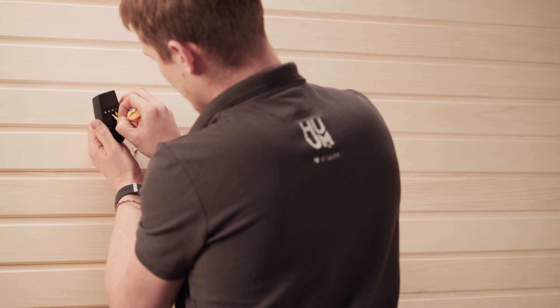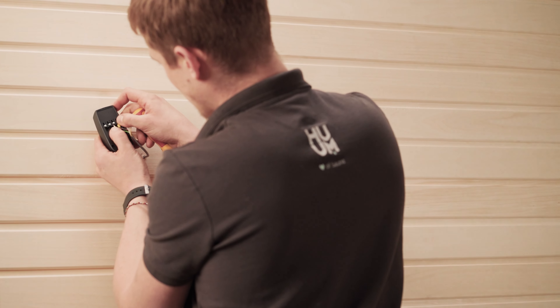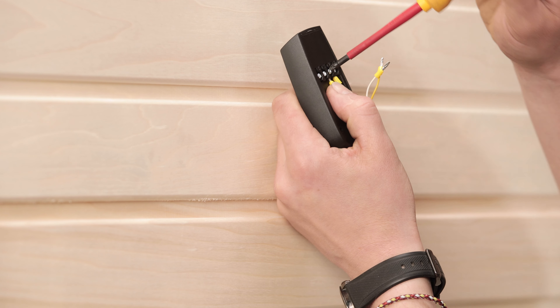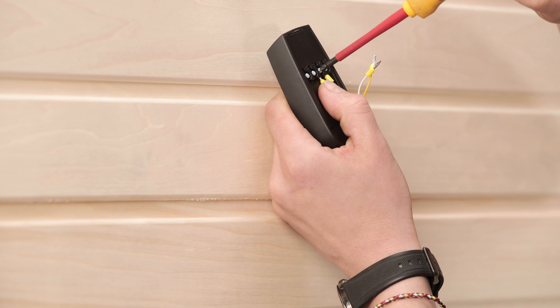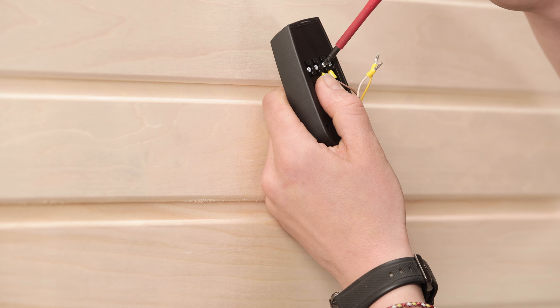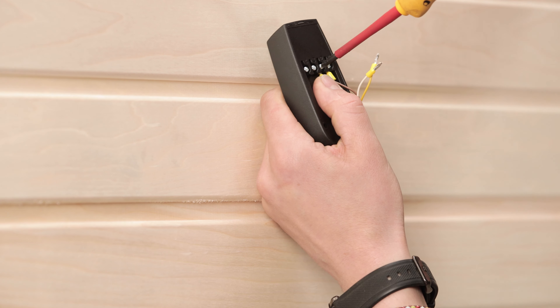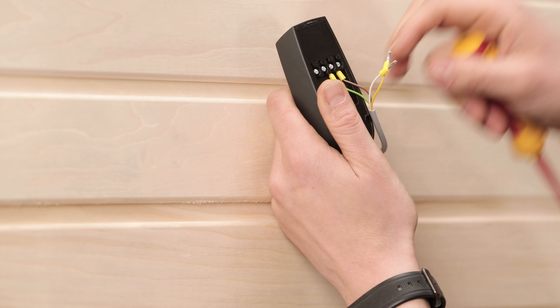Here's another top tip: make sure you get a photo of the wiring after it's finished. Either give this to your client if you are the electrician, or ask your electrician for this if you are the client. That way, if there's a problem in the future, it's much easier for us or anyone else to see where the issue might be, or at least rule out that there's no problem with the wiring configuration. That saves a lot of time.